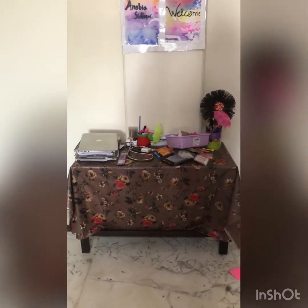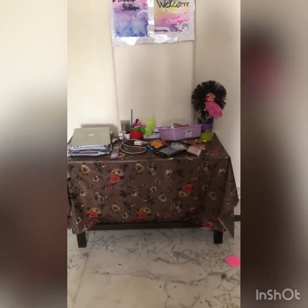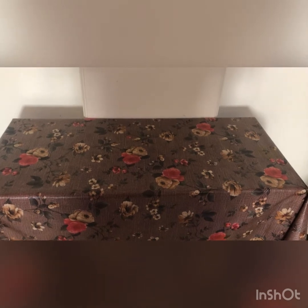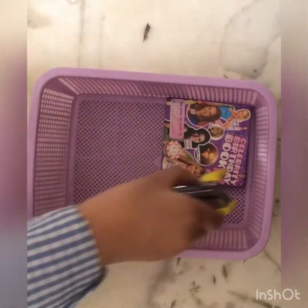Sorry guys, my study table is messed up. So now I'm going to clear my super messy study table — I'll remove everything and make it clear. And that's perfect. So this is our basket.